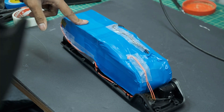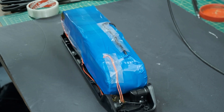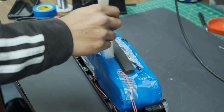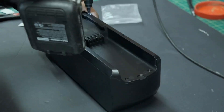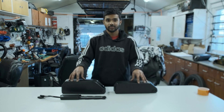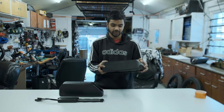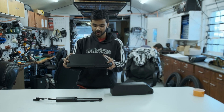Before putting the lid on, I put foam on the top and sides so the pack stays nice and tight and secured and won't move around inside the case once it's on the bike. Here we have both packs done — our 13S 3P 48 volt 15 amp hour downtube pack and our 13S 4P 48 volt 20 amp hour downtube pack.